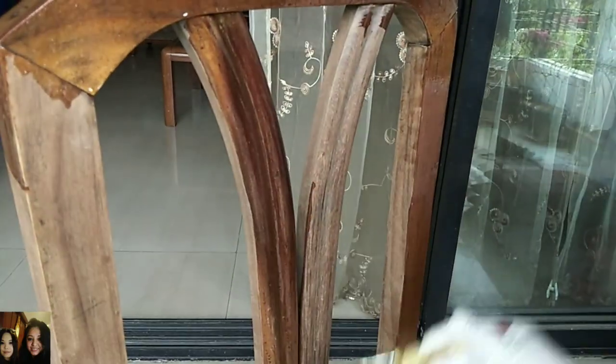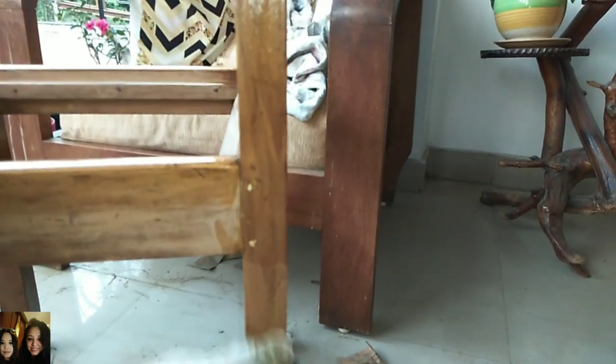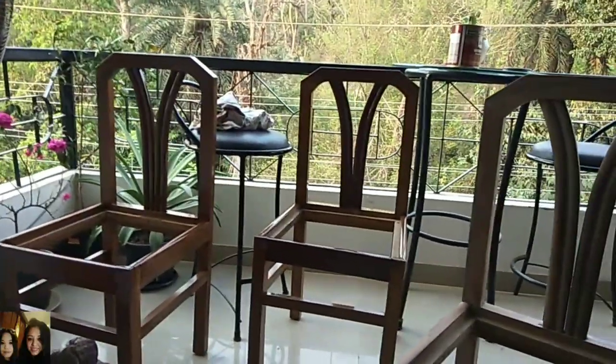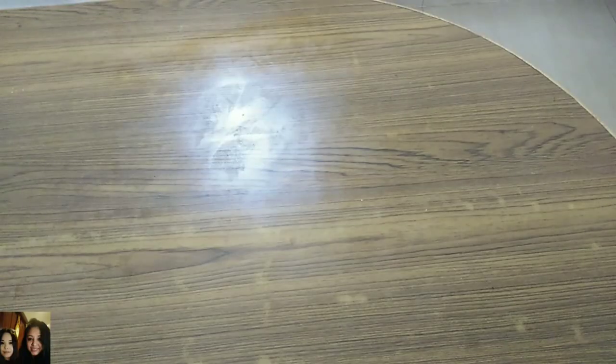Here I'm using a cloth — just dab it with the varnish and apply it over the chair, rubbing it in evenly. After applying the first coat I dried it for about 12 hours, then applied a second coating and left it to dry for another 12 hours. All the chairs have been varnished and I've left them out in the sun to dry.